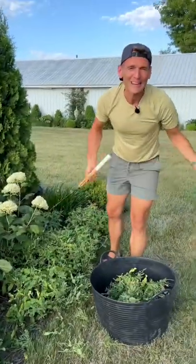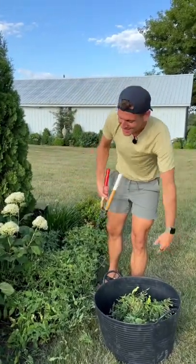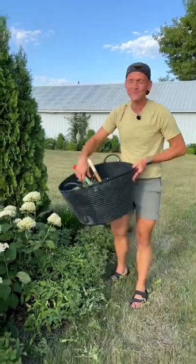This looks scary, but it's not. You don't have to do it, but it will give you more blooms. If you like a little bit of a refresher, this is a great way to do it.